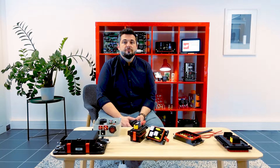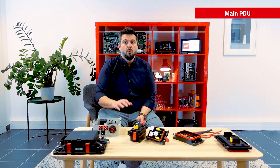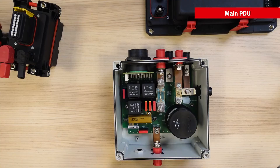We'll speak today about three categories of product: the main power distribution unit, the fuse box, and auxiliary PDU based on our Redline box platform. Let's start with an important part of the 48V power distribution architecture — the main PDU. A main PDU can interconnect one or several different battery lines with an inverter, DC-DC converter, or heating system for example.